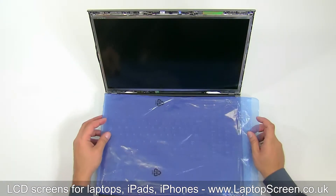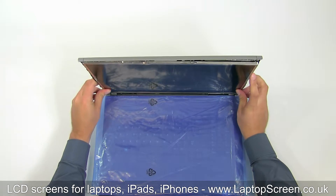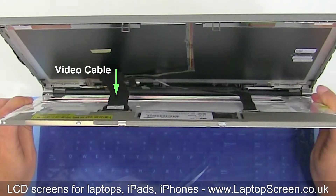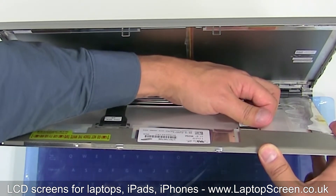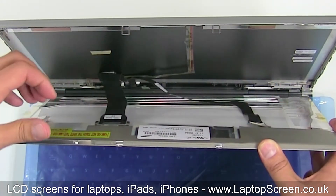Put a piece of cloth or plastic on the keyboard to prevent the screen from scratching. Tilt the top cover and the LCD panel forward — you can see the video cable and the RGB backlight cable. Hold the LCD vertically and gently pull the RGB backlight cable out.